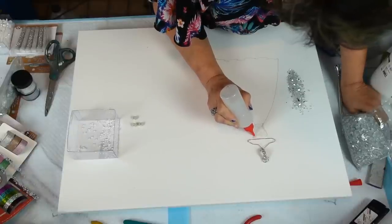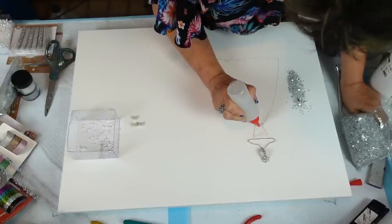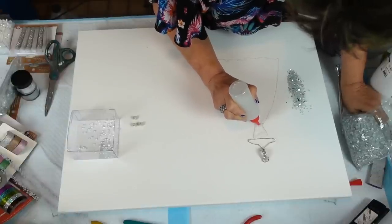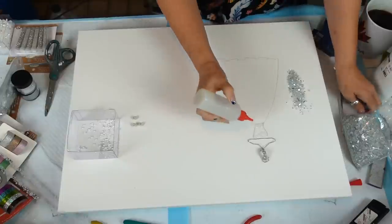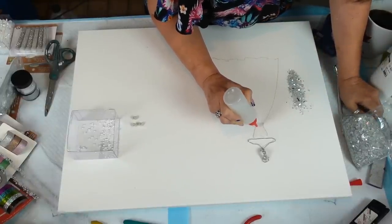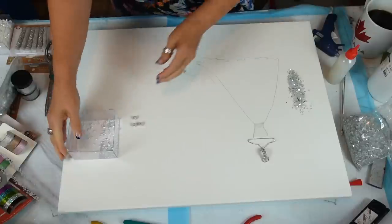We're going to connect it — don't worry, we will connect it. Actually, I was going to pour the whole thing but I thought let's get these guys in here right now.